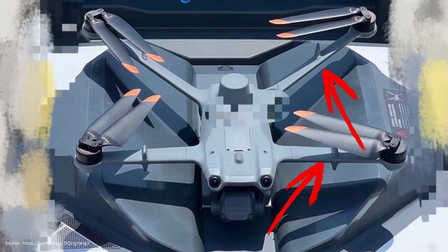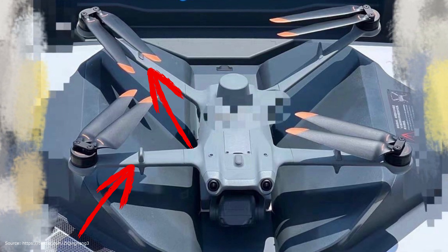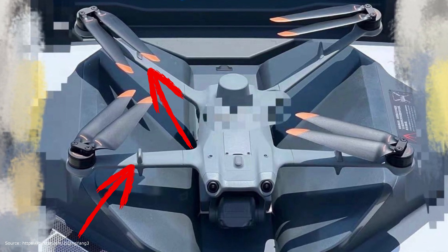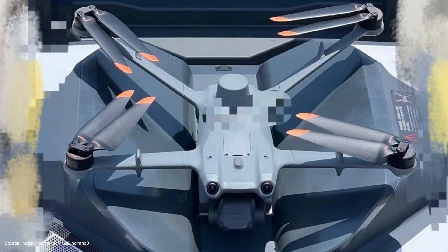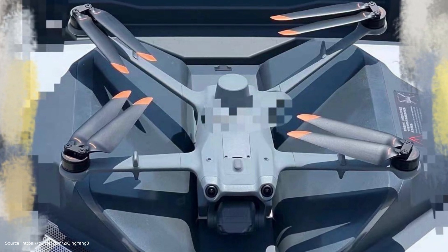We also see that this is obviously not a foldable system — the arms appear rigid and solid. We can also see shark fins on the arms, halfway up, above and below. These are probably antennas that have been given an aerodynamic fairing, similar to the flat track fairing of an airplane, which should ensure the reception of the drone.